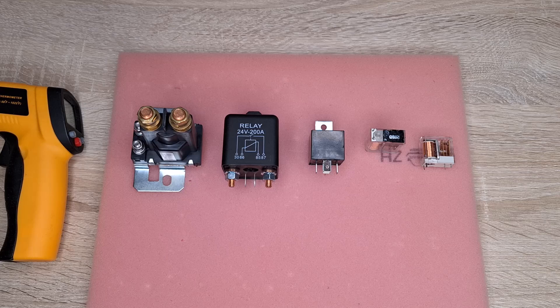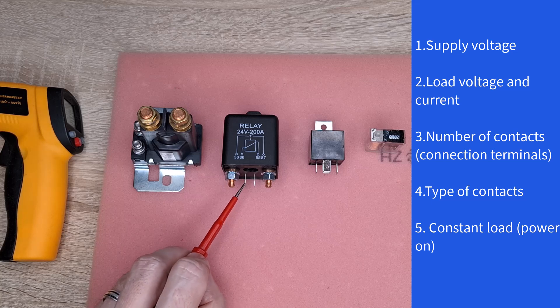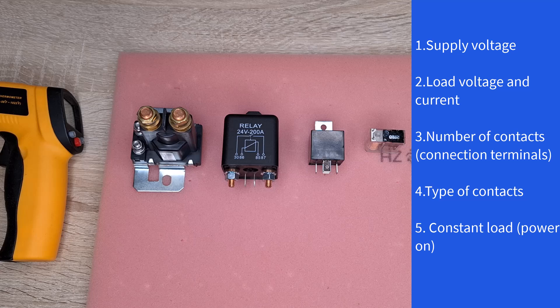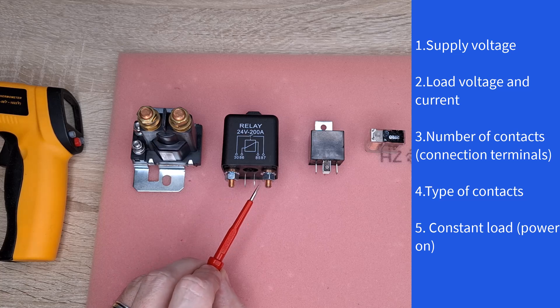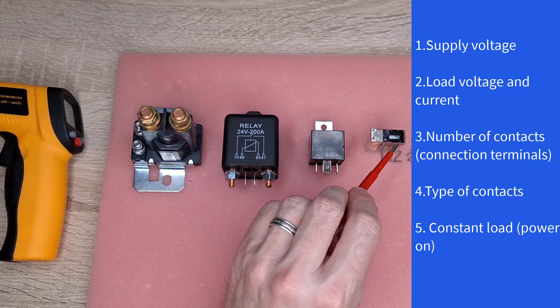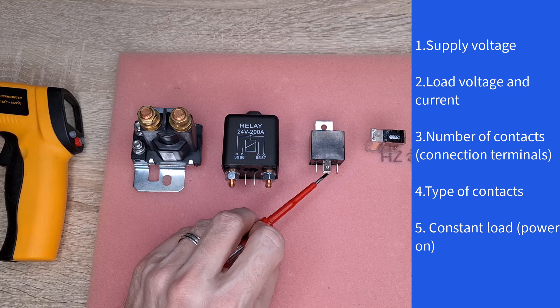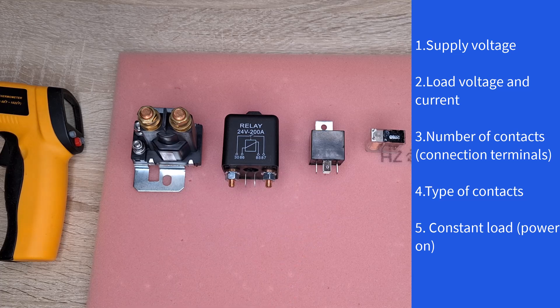The electromechanical relays I have collected here are basically divided according to supply voltage applied to these terminals, the voltage and current of the load they are switching, bringing these two terminals together, and the number of contacts. There can be several working contacts for different circuits or different voltages. The type of contacts — normally open or normally closed — whether the contacts are closed when the relay switches or vice versa, and whether they are for constant load or not. I bet you know most of the characteristics I've mentioned, except the last one.